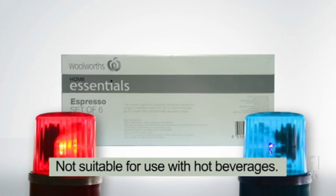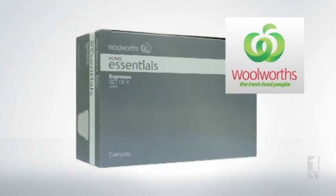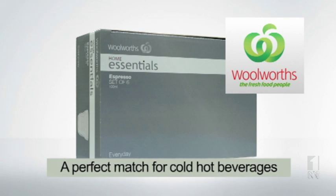Not suitable for use with hot beverages. Willworth's Espresso Glasses — a perfect match for cold beverages.